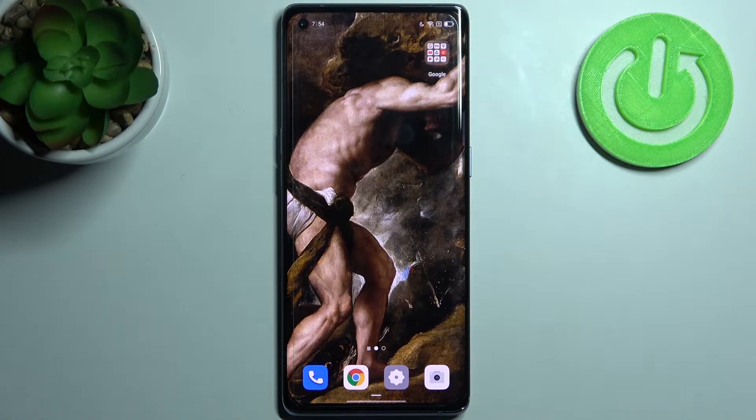Here I have the OPPO Reno6 Pro and today I'm going to show you how to check your IMEI number and serial number on this device. To do this, you have two different methods.